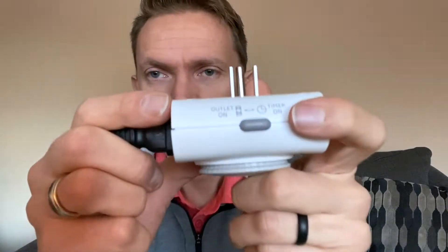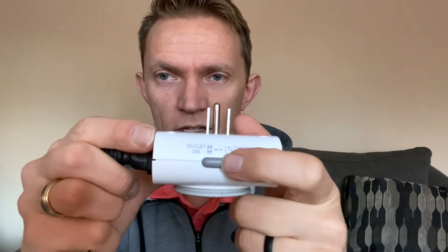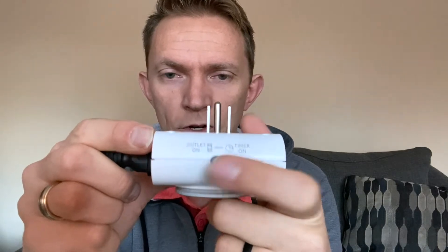On the top, you can actually decide if you want to use just the outlet or if you want to be using the timer. When you flip it to outlet, it'll still keep the time, and then when you flip it back, it'll go back to using the timer. I'd actually recommend using this in conjunction with everything else we're going to talk about.